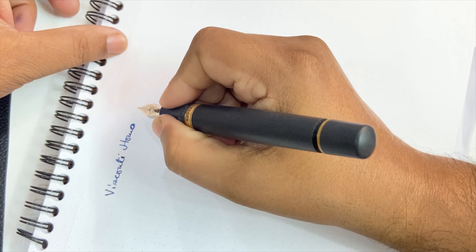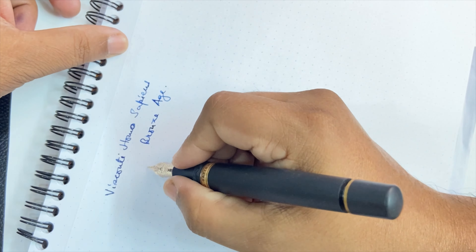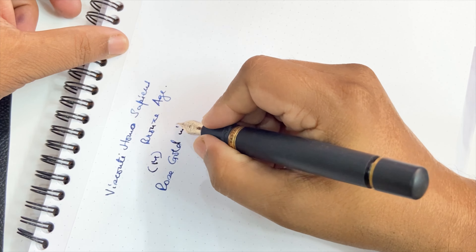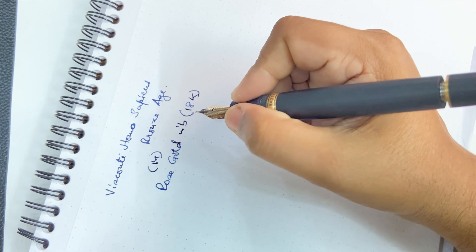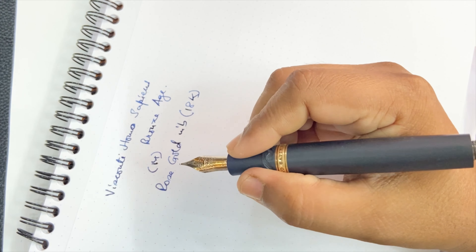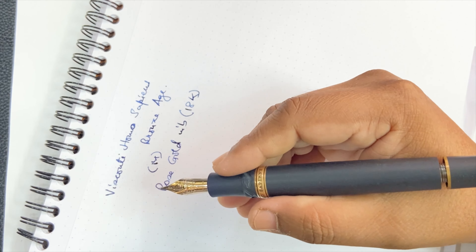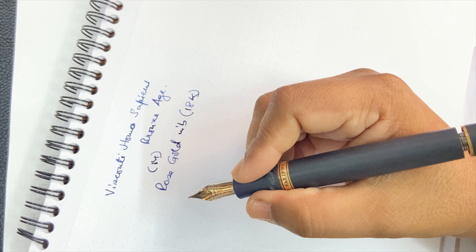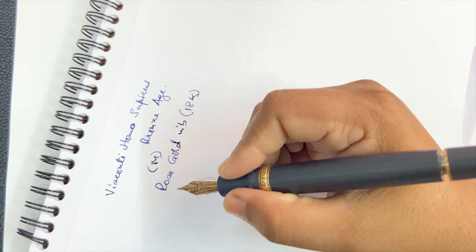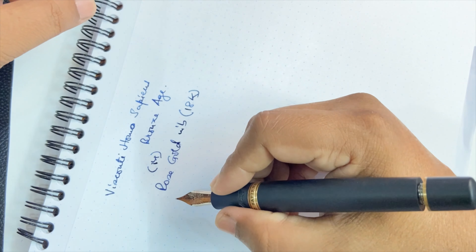Writing sample: Visconti Homo Sapiens Bronze Age, in a medium nib with an 18k rose gold nib. The writing experience is very, very smooth — in fact, I don't even get that sense of feedback that I customarily get in most fountain pens I use; not even a hint of feedback. We do get the sense that this is a pen with a formidable build and perhaps slightly above-normal weight, but otherwise it ticks all the right boxes.